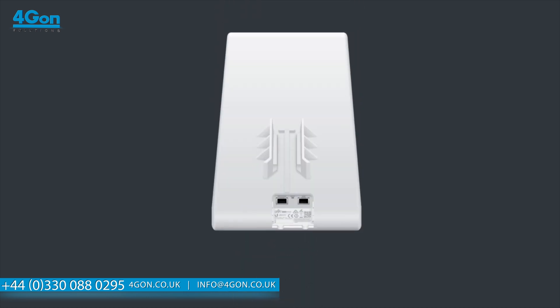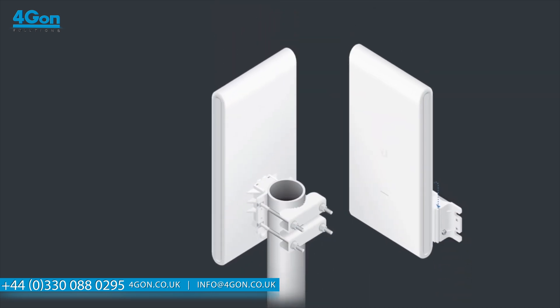There are two Gigabit Ethernet ports and it is powered by 802.3AF PoE. The UAP ACM Pro can be wall or pole mounted.